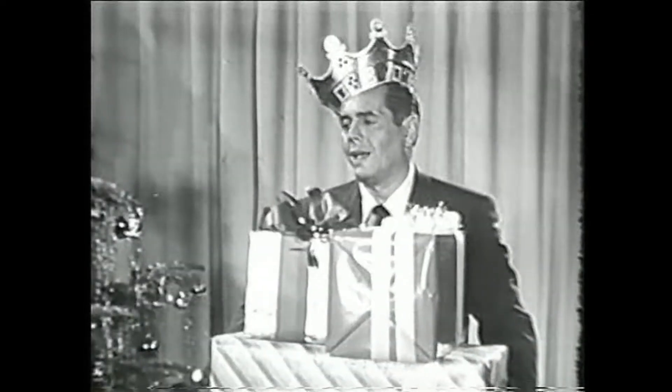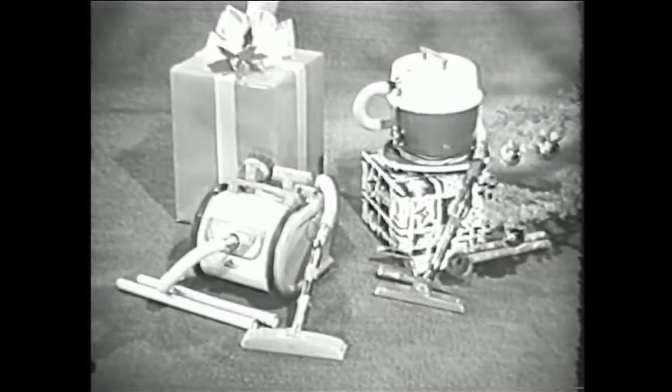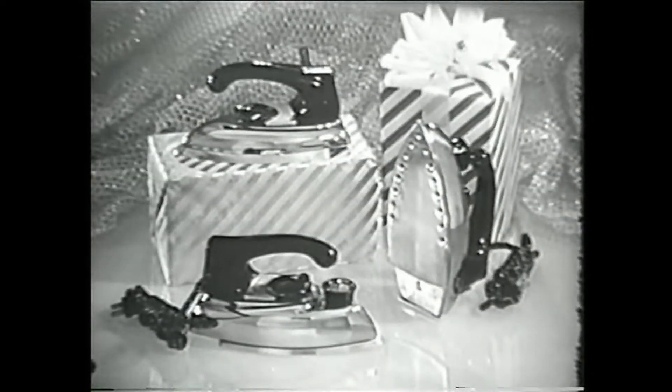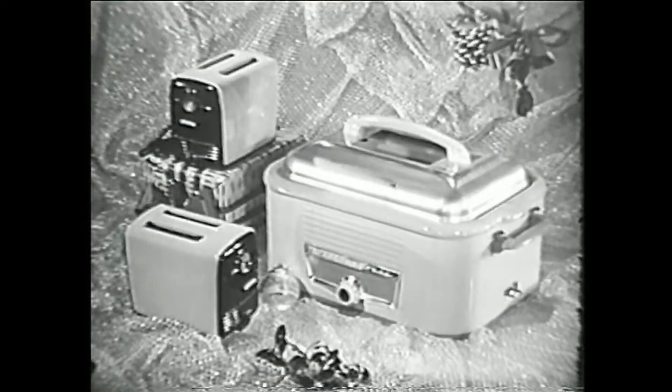Can I have one of these, honey? Look, Lucy, let's get the pictures taken and I'll buy you anything you want. Thanks. What else can you suggest, Betty? Oh, loads of things — electric blankets, vacuum cleaners, steam and dry irons, toasters, roasters. Gee, Westinghouse just has everything for Christmas.